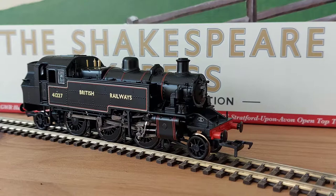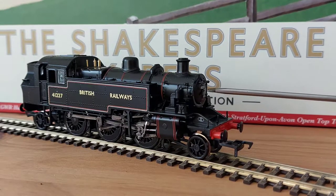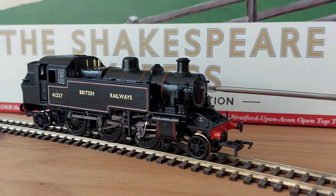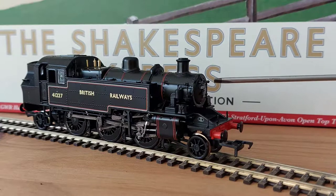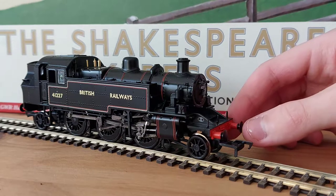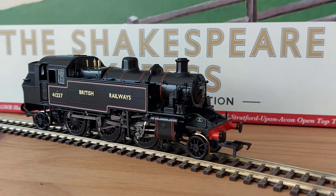Let's take a closer look at the Ivatt 2MT tank. Looking at the front end, here is the nicely printed number plate saying 41227 — nice and crisp, easy to read. Down here we've got the builder's plate, which I think says Crewe. We've got lamp irons on the front — one, two, three — and one up on the top. Along here we've got the handrails going all the way around. On the front we do not have sprung buffers.